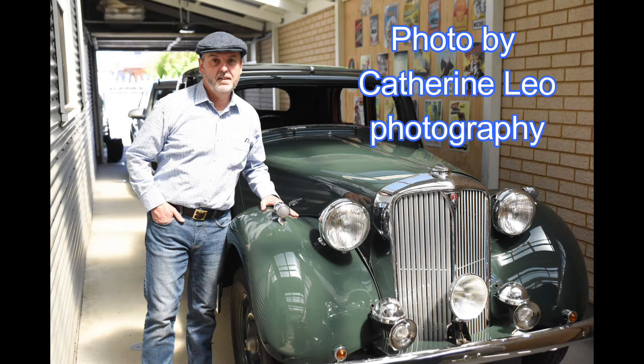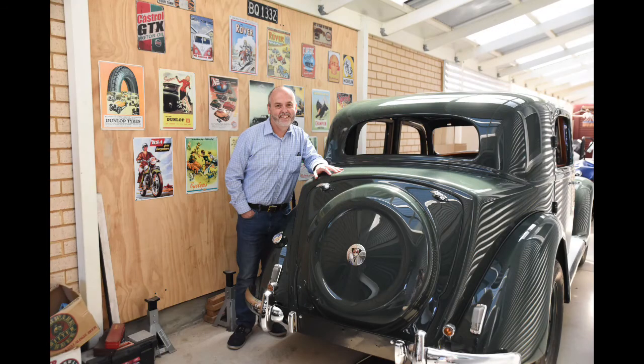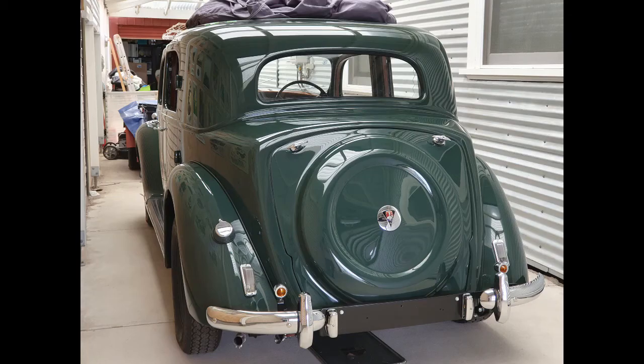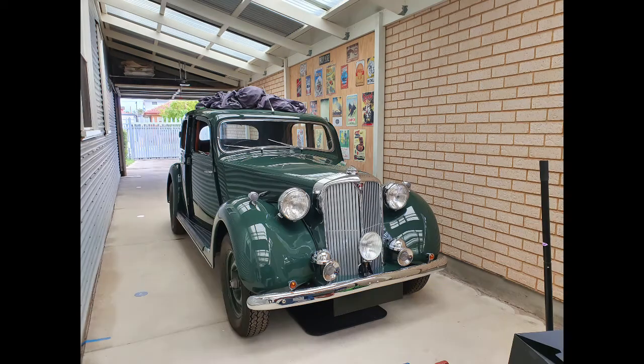I'll finish off with some fairly current photos. I've still got a little bit of work to do — some adjustment to get the doors to shut properly and a little panel adjustment work at the front — then it's off to the motor trimmer. Hoping to get it all done this year. The most recent work I've done is refitting the front and rear windscreens, refitting the sunroof, and putting new rubber on the running boards.